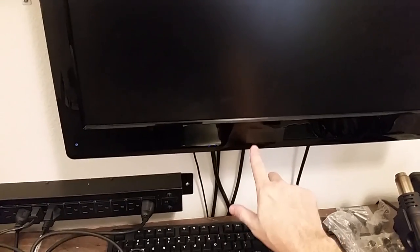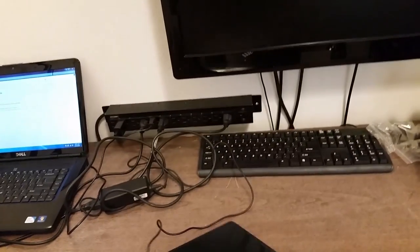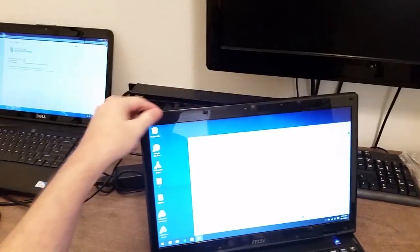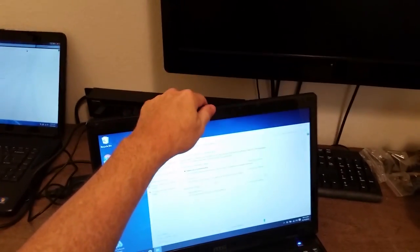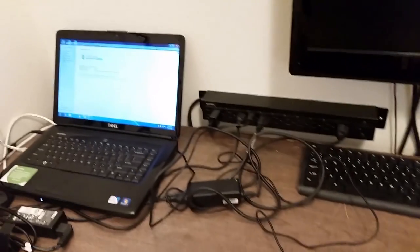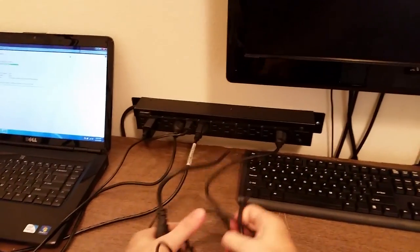I'm going to turn off my monitor here — I call it a monitor, it's actually a Vizio television; I just covered up the logo with some electrical tape. The laptop is still on — I set it not to go to sleep when I close the lid. I'll take out the little transceiver for my mouse and take all this into the living room.